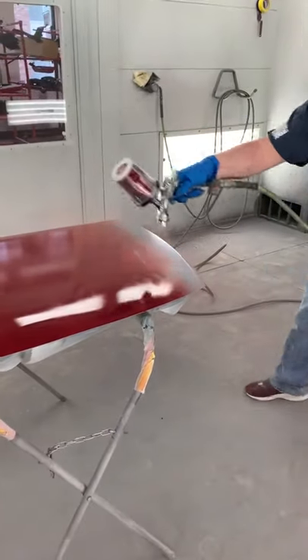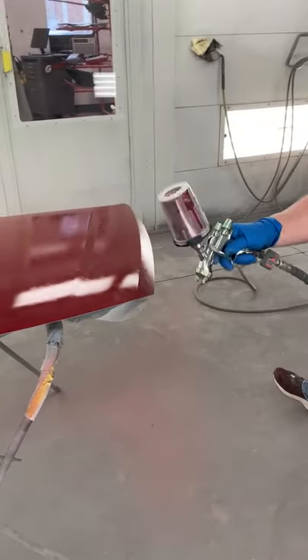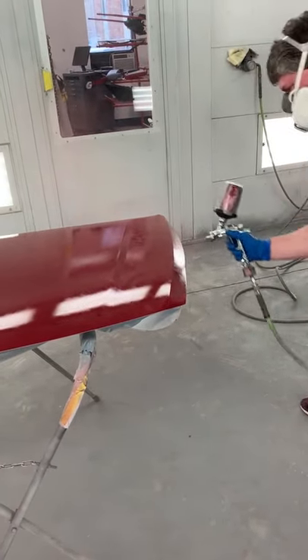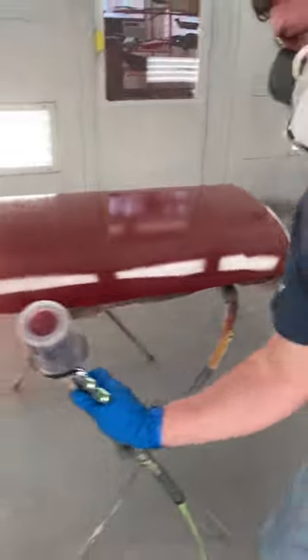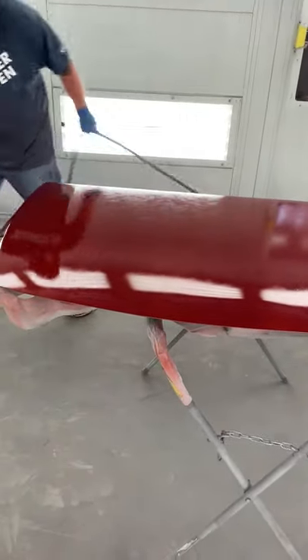With PPG they suggest you spray their guns wide open. With our normal setup we would have choked this back to about two and a half to three and a half turns. So you can see we don't have full coverage — and we don't want full coverage. We're going to do two or three coats of this product.